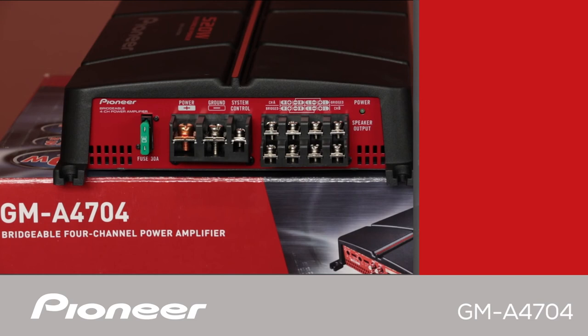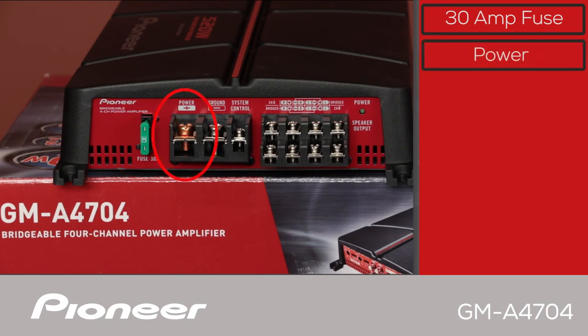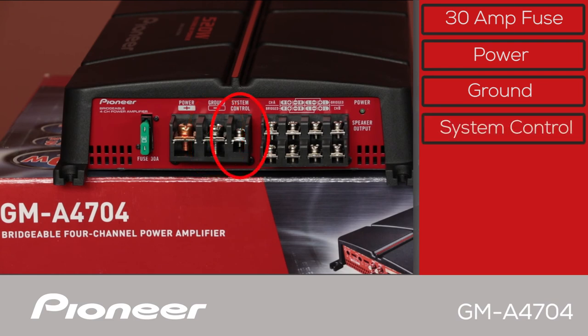On the right hand side of the GMA4704 we have a 30 amp fuse right here. Your power connection to run out to the battery is right here, and here is the ground connection and the system control lead to be connected to the head unit receiver.